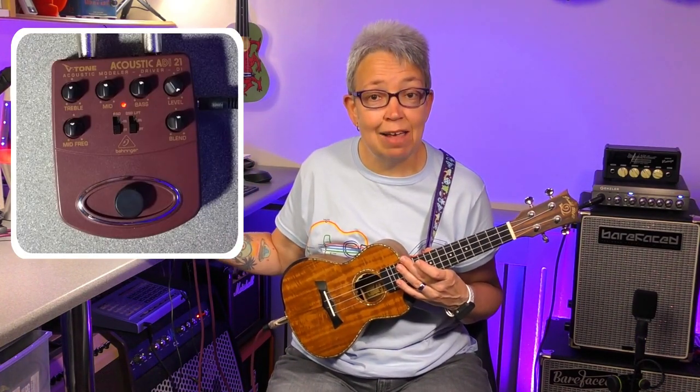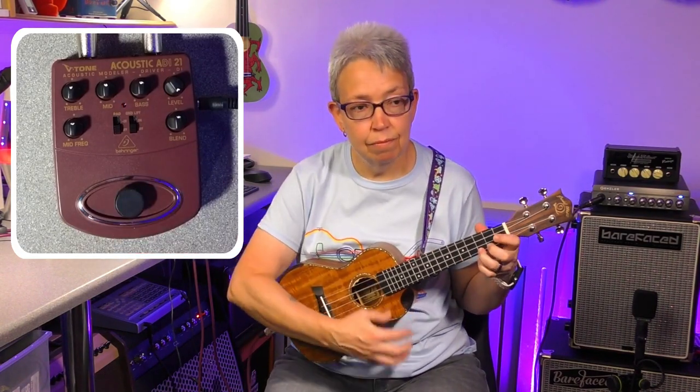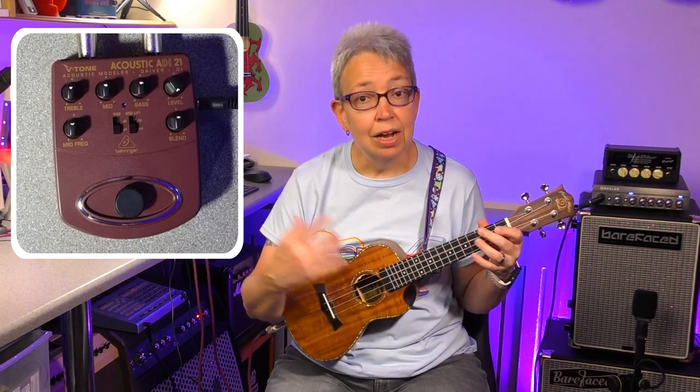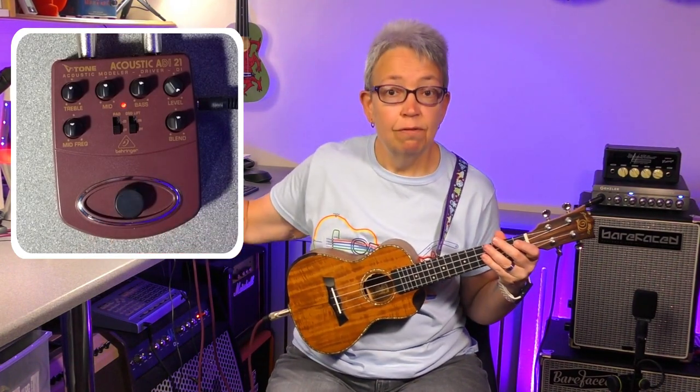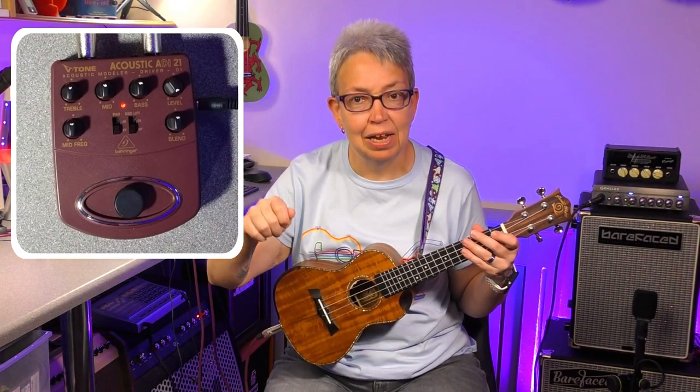Now we've tried the level, I'm going to leave that full for now. We may have to turn down a little bit if things get a little bit loud, but we'll see.